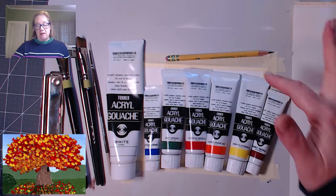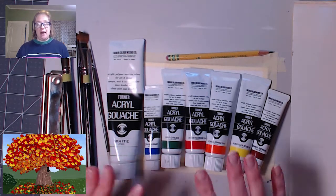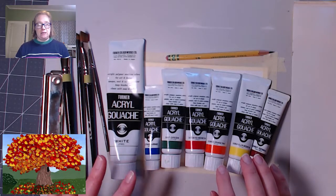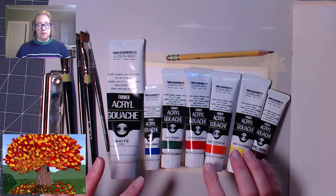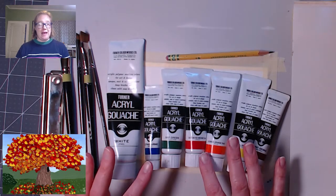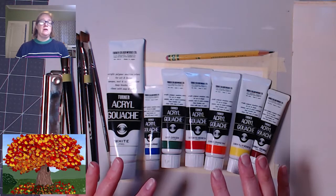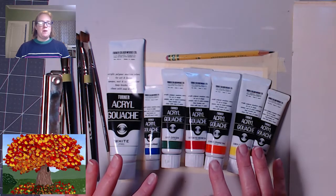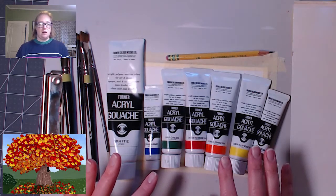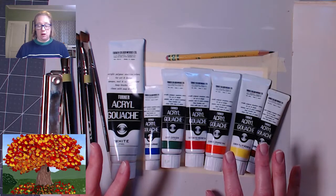So here's what you need: a pencil and some sort of paper, canvas, or whatever. You'll need an eraser. I have paintbrushes and paint, but you don't need to use paint. I will suggest for this one that you use a medium that's opaque and that can be layered, because a lot of them I do in a way that's simple to pull off in watercolor, but this one I'm going from dark to light and you can't pull that off with watercolor.